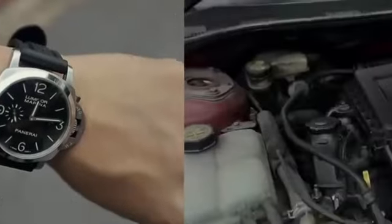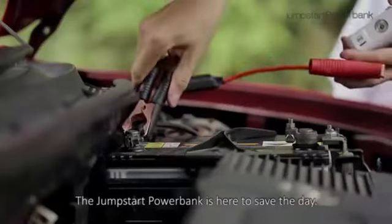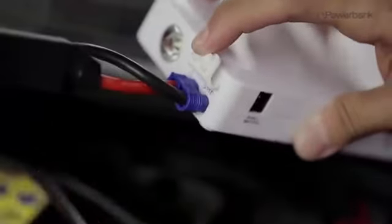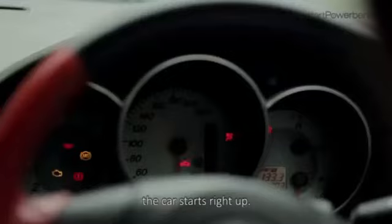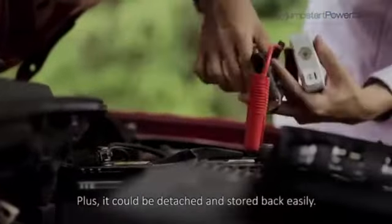Not to worry — the jumpstart power bank is here to save the day! Just plug the cable into the device, and with a simple turn of the key, the car starts right up. Amazing! Plus, it can be detached and stored back easily.